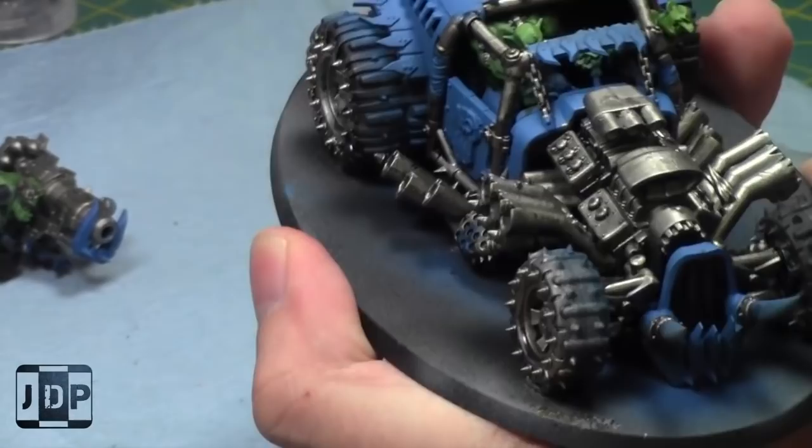I should probably paint some of the inside of it. As I said I didn't think that through when I assembled it, but that's okay. It's hard to paint and won't be that easily in sight.